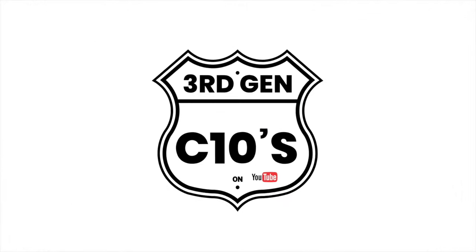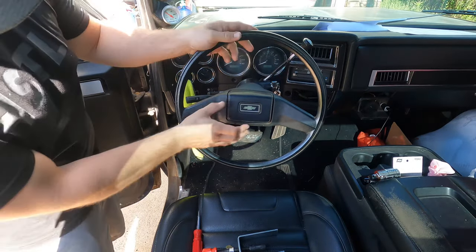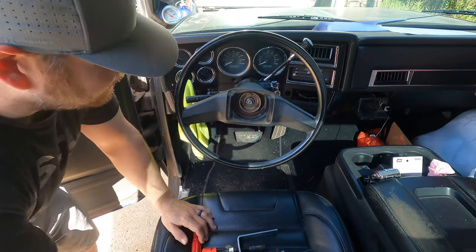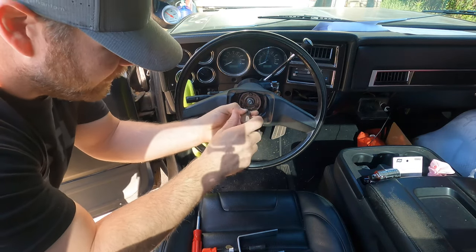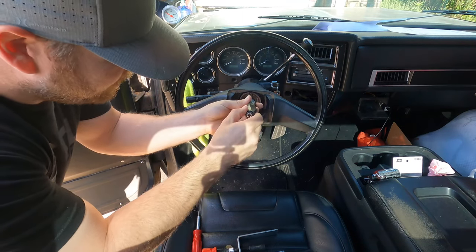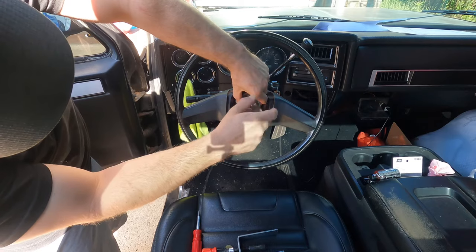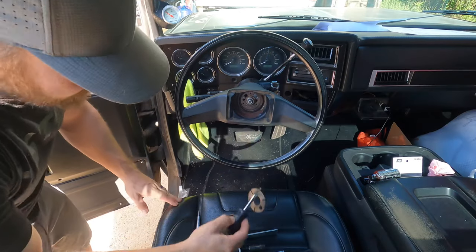The first step in getting the ignition lock cylinder out is you got to take the steering wheel off. You're going to remove your horn cover. If it's a factory steering wheel, there will be three T20 screws you got to remove for the horn mechanism. The horn doesn't work in this pickup, so you don't have to worry about honking the horn. Once you get those three screws out, the horn mechanism will come out - there'll be a little plate you'll have to get out of there.